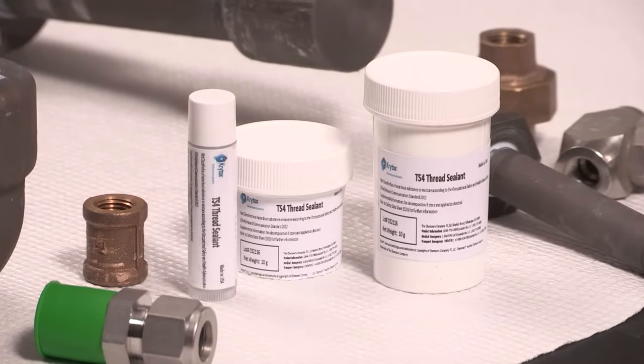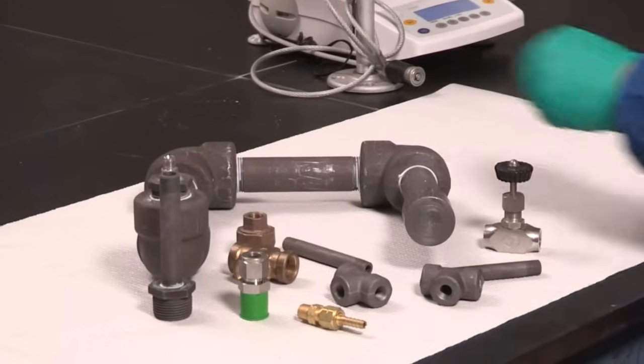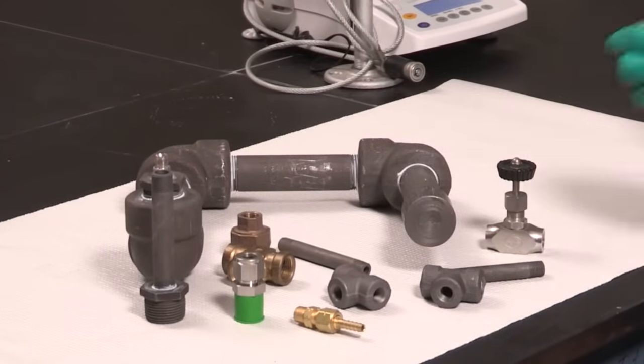Introducing Crytox TS-4. TS-4 was formulated to be easy to apply even with cumbersome personal protective equipment.